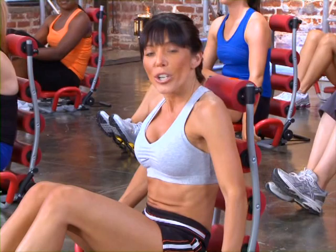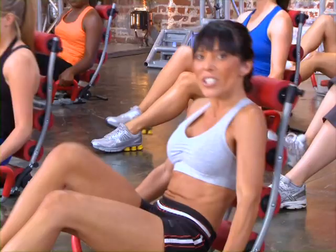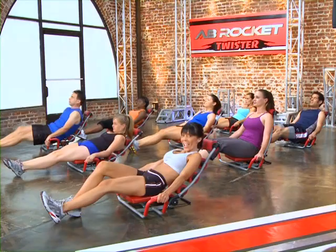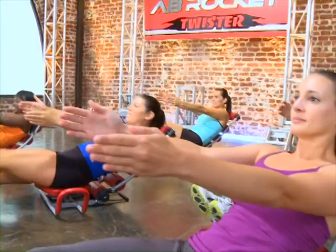We're going to do alternating knee lifts. You have your hands on the handles, and I just want you to bring your knees up to your chest, just like that — really crunch those abs. Now to make it a little more difficult, I want you to extend those legs out just a little further and lean back a little further. Now I'm going to add some arms into this. If you're having a hard time, don't forget that you can follow our modified version girl right over here — Pam.